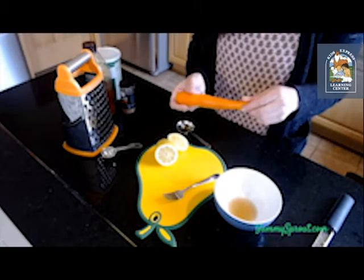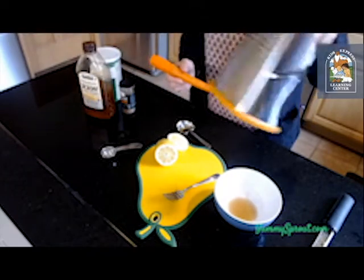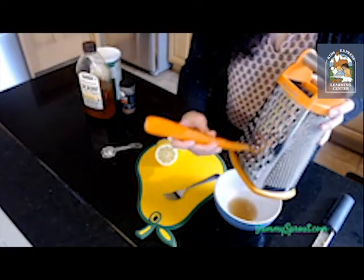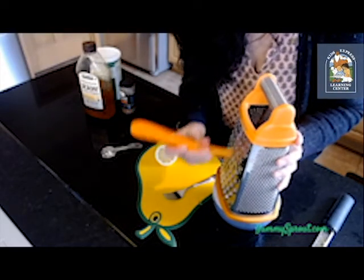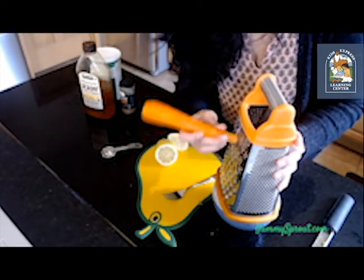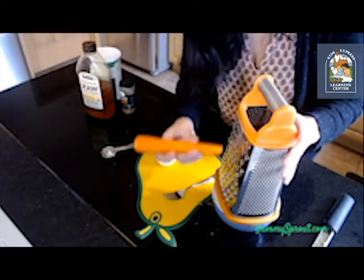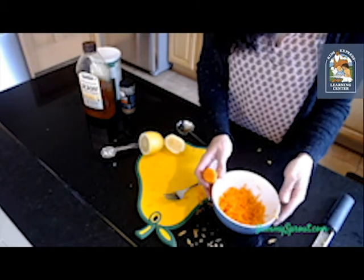Now we're going to take our carrot — it's already been peeled, which is perfect. We're going to take a grater; I'm using a box grater here, but you can use any type of grater you have, or even a food processor. I'm just going to grate the carrot right into my bowl. There's a good chance some of the carrot is going to fly everywhere, so make sure you're extra careful that your fingers don't touch the grater either, because it's also pretty sharp.